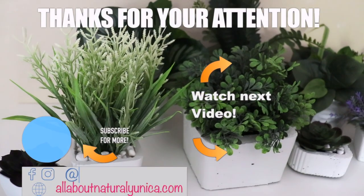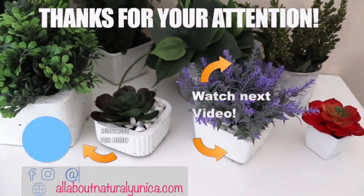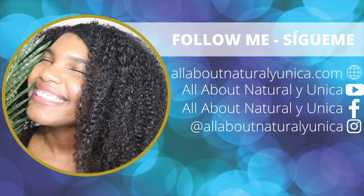Hello guys, thank you for watching — please don't leave and subscribe for more videos, and give me a thumbs up! If you have any comments, leave them in the box down below. You can also follow me on my social media. Bye for now!